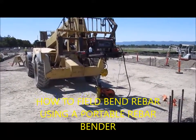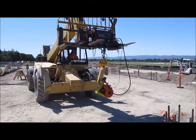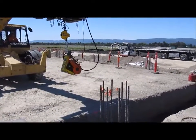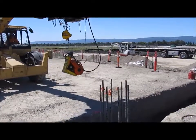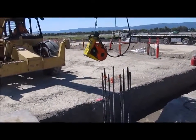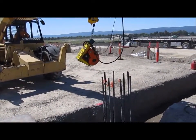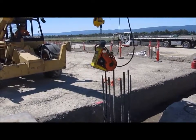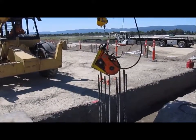Hello YouTubers, this is a brief how-to description and video about field bending rebar on the jobsite. What you are watching is a user of the Jimmy Portable Rebar Bender on a jobsite where vertical rebar coming up from piles are being field bent using a portable cold bend operation.